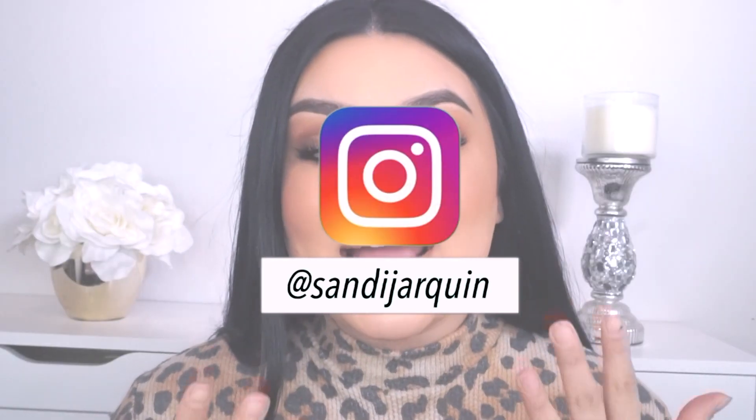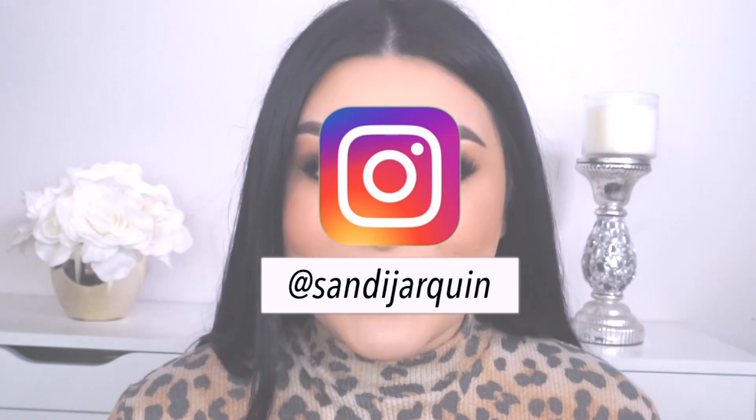Hi my honeys, welcome back to my channel. So for today's video I have this bronzy eye look for you guys and I'm doing another look, look number two, using the Amrezy in Anastasia Beverly Hills palette.